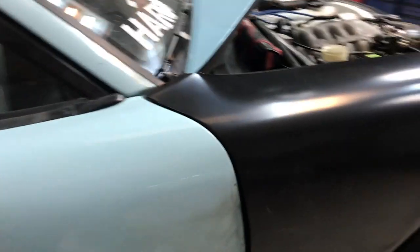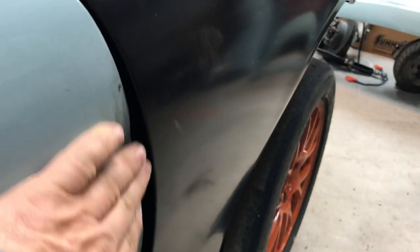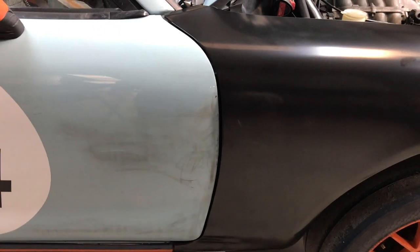I got the new fender bolted up here, and the reason why I did that is so you can see how far the door is in. Now we know how far to pull the door out to where it meets the new fender, and then we can do our repair work.